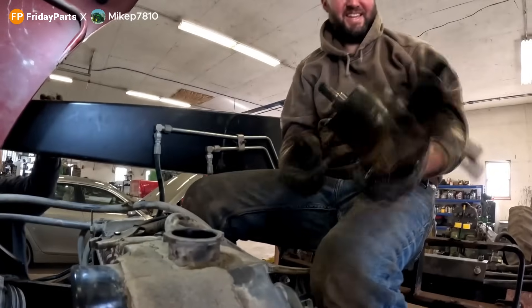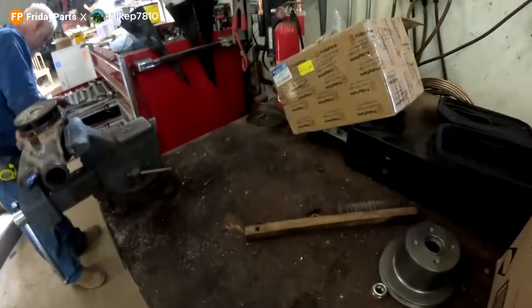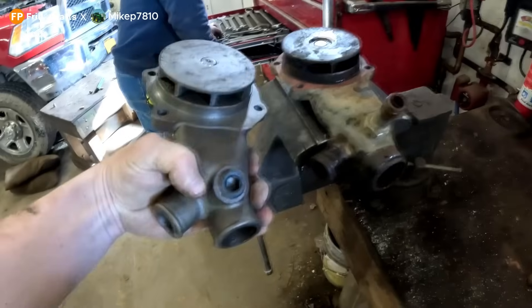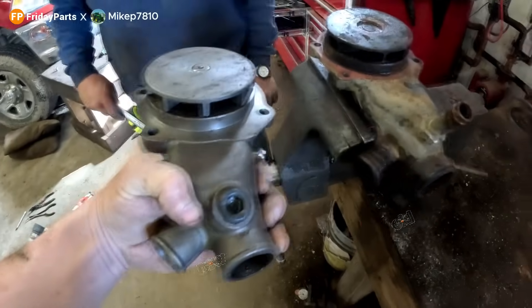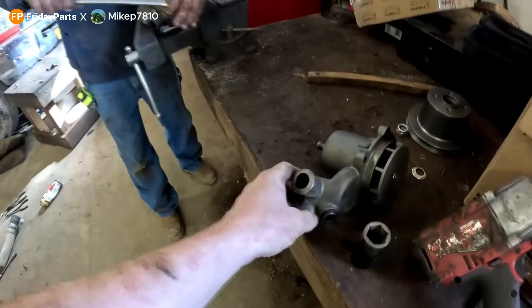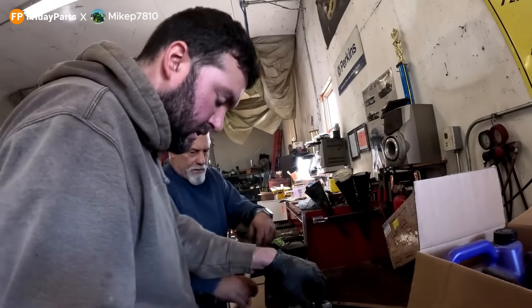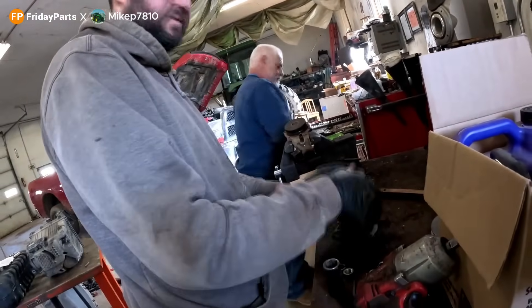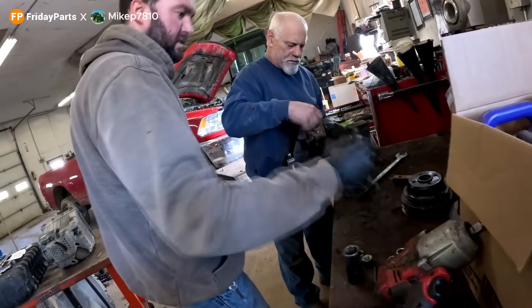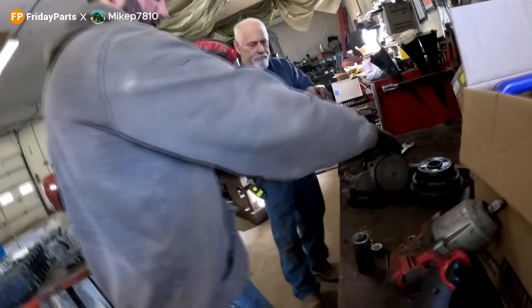All right Mike, trying to put the new one in. What a difference, huh? I can use this — looks good enough probably. I want to make sure she's back. Like a glove. Okay, pipe dope. Yeah, take this plug out and get this cleaned up.